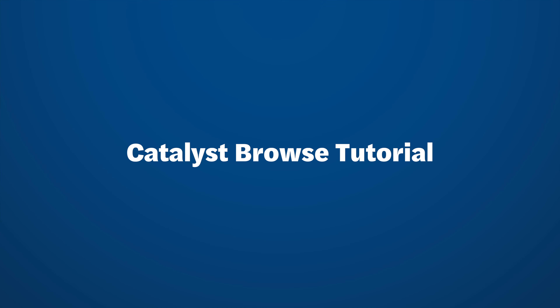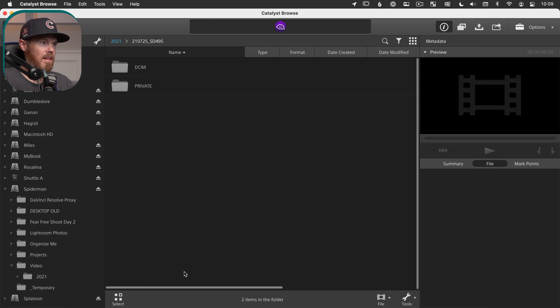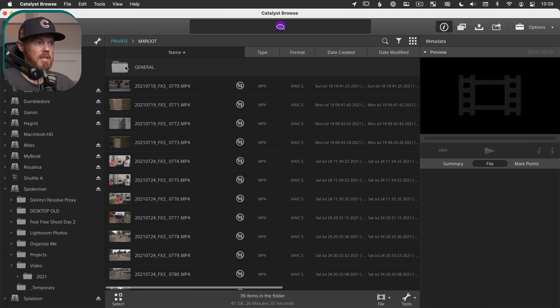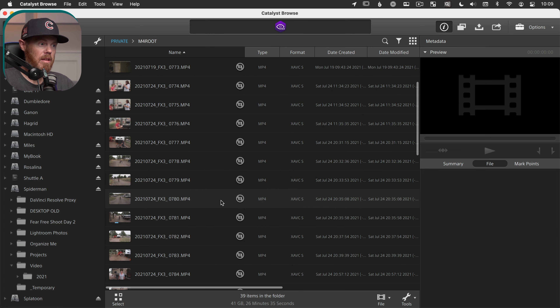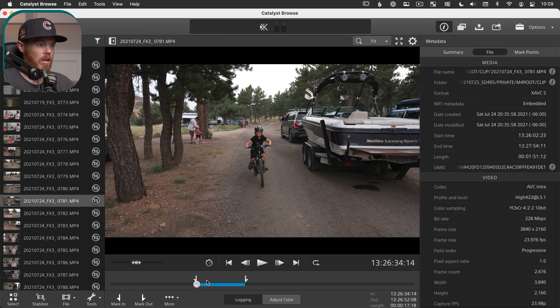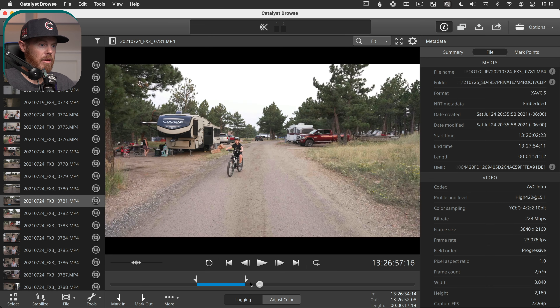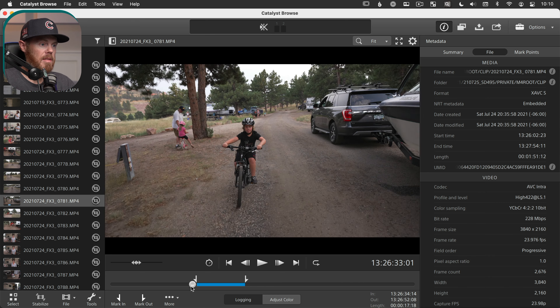Over here in Sony Catalyst Browse on my 2015 iMac, you can see I've copied my entire card's folder structure onto the hard drive. If I double-click into this folder and go into Private > M4 Root, that's where Sony is storing all my video clips. I just want to stabilize the one that I need, because this does take some time especially on an older computer. So I'll double-click this 781 clip that I want to stabilize.